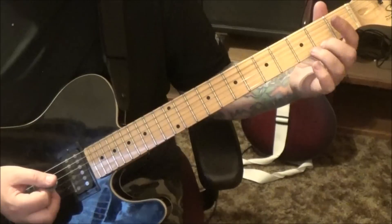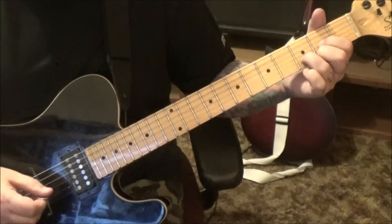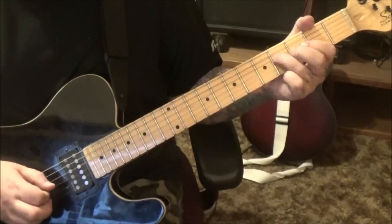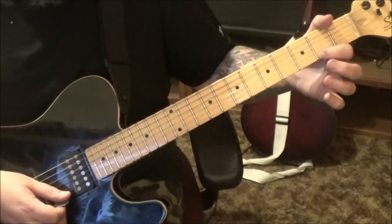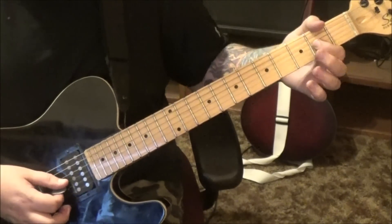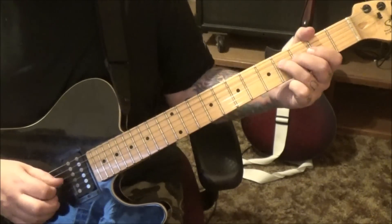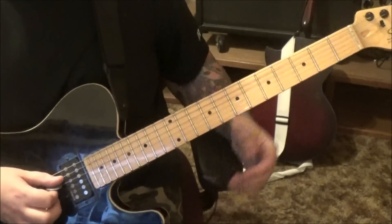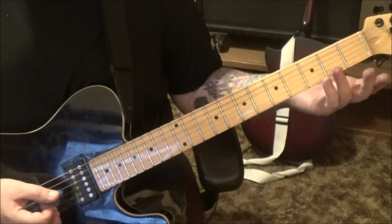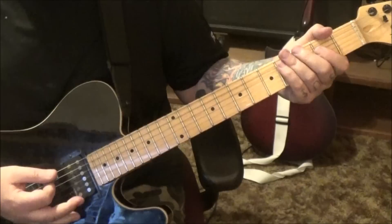A D major: 2E, 3B, 2G, open D — and you can hear the open A in it as well. Then I love this — he goes 2 on the high E, half step bend release, to 3B, 2G, pull off to open, 4D pull off to open, to an open A. Just so melodic, beautiful — it's a D major arpeggio over that D chord.